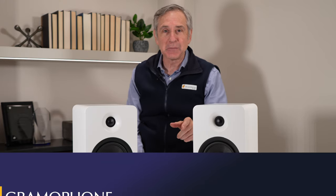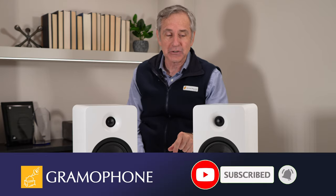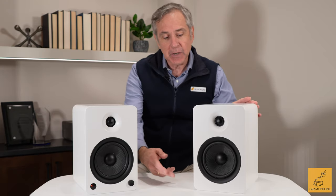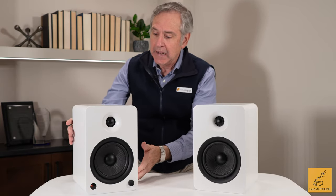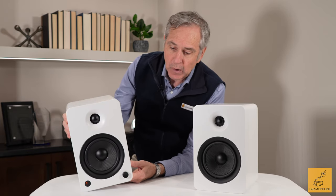If you're enjoying this video, please like and subscribe and hit the bell icon to be notified of upcoming videos. The YU6 is about 7 inches wide by approximately 8 inches deep by about 11 inches tall, so it doesn't take up a whole lot of room. Even the powered version is under 12 pounds, so these are not heavy products.